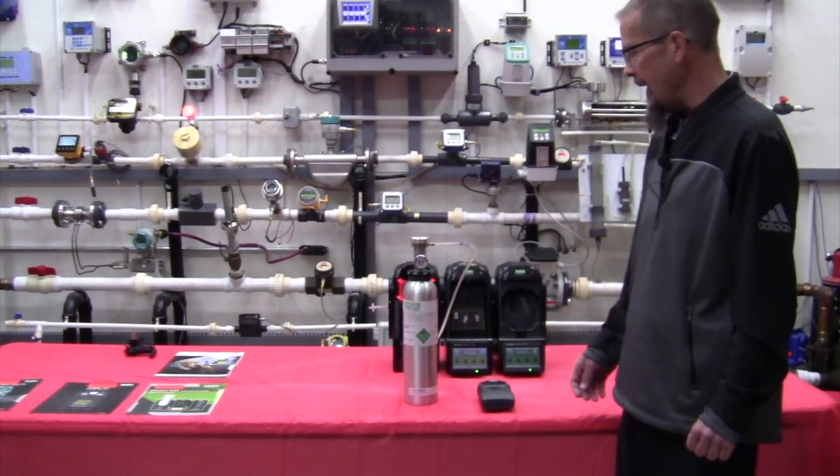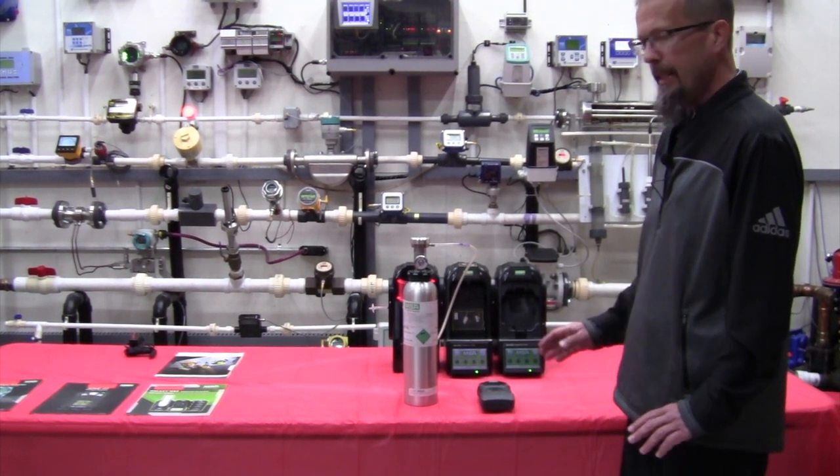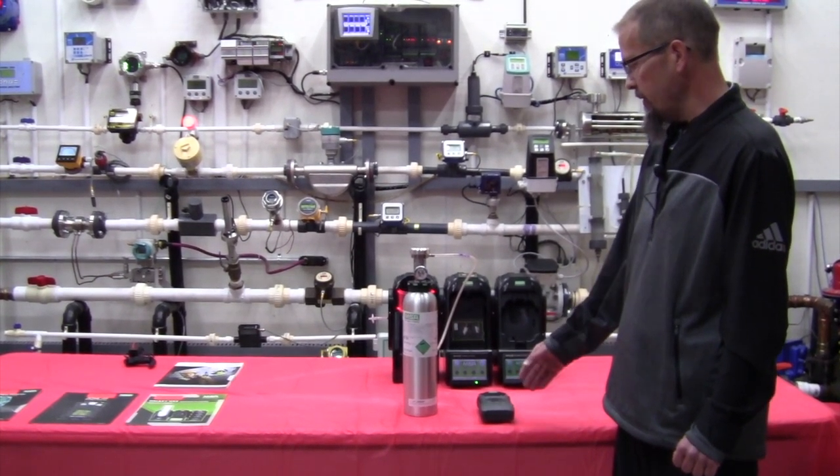Today we're going to talk about manually calibrating the MSA Altair 5x confined space monitor. You need a couple pieces of hardware to do that. First is the monitor that's been powered up and booted up and went through its sequence so it's ready to go.